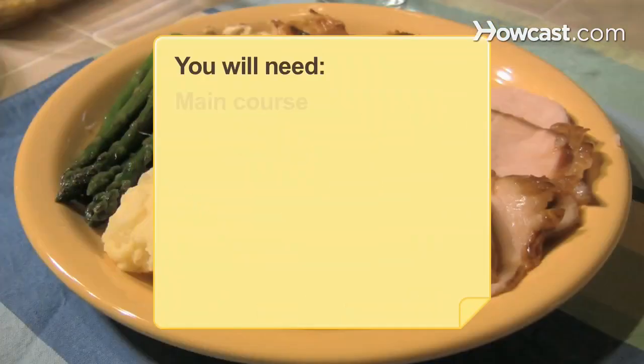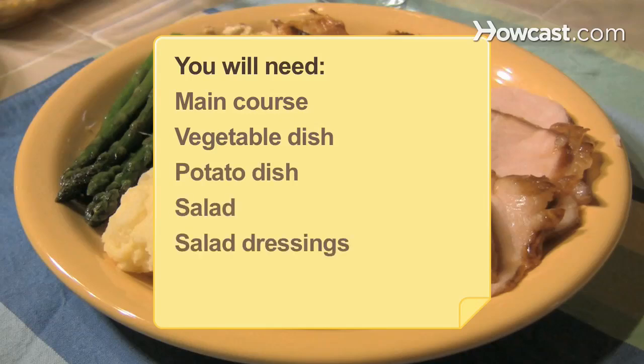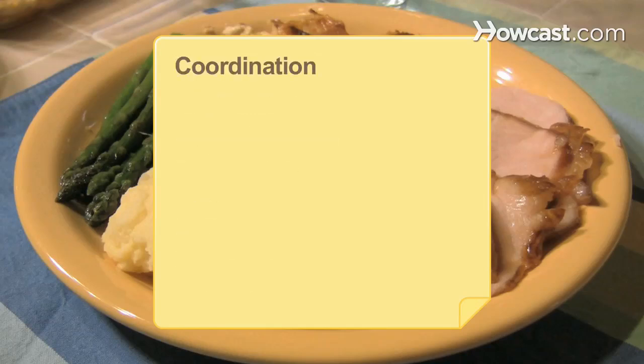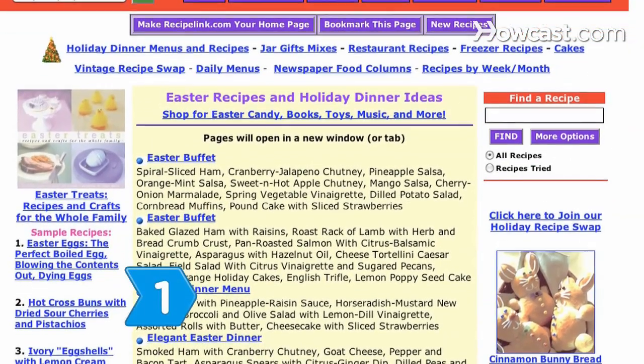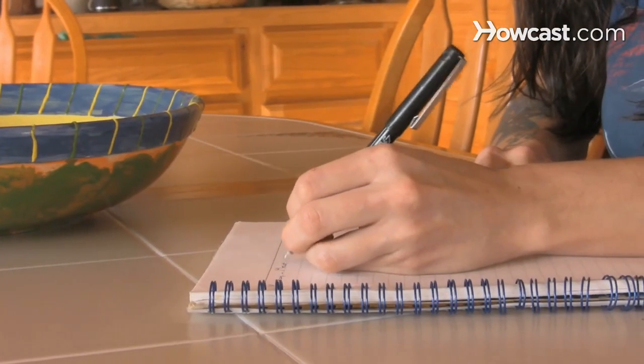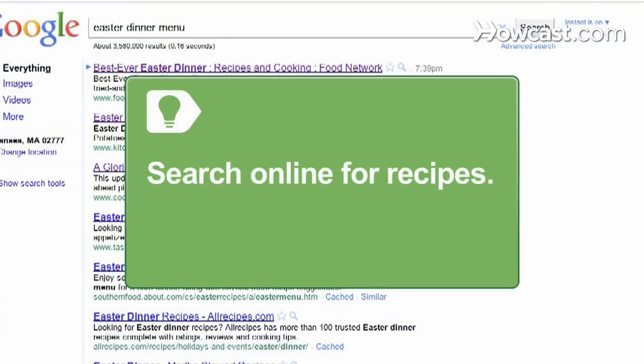You will need a main course, vegetable dish, potato dish, salad, dressings, dessert, coordination, and a computer with internet access. Step 1: Craft a solid Easter dinner menu before putting together your final shopping list and heading to the store. Collect recipes from the friends and family you expect to attend. There are many traditional Easter dinner recipes available online.